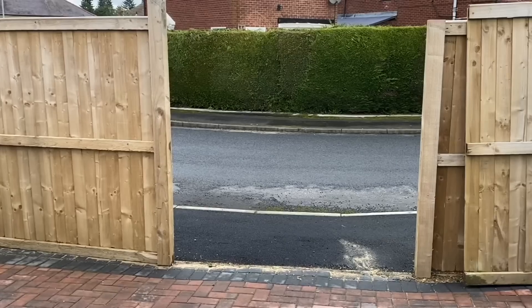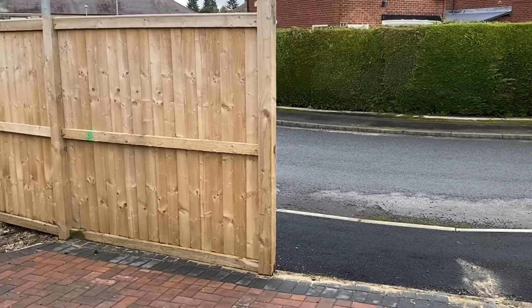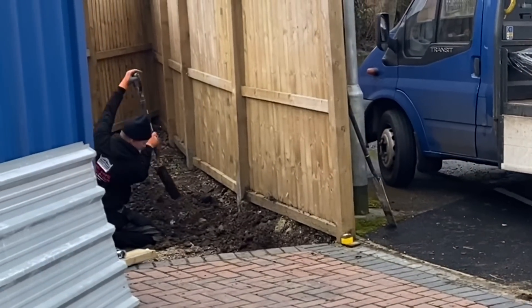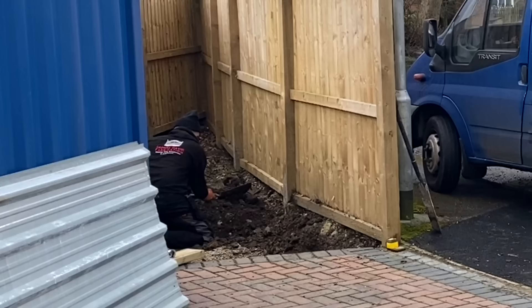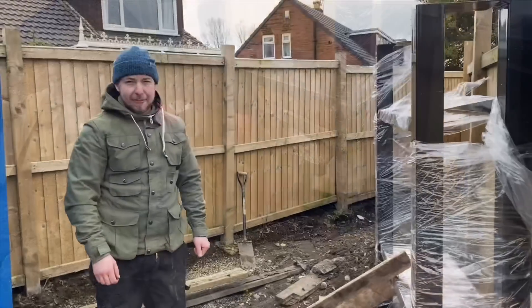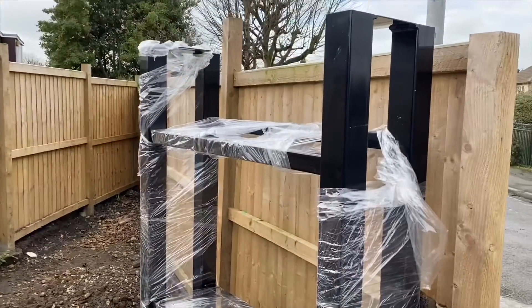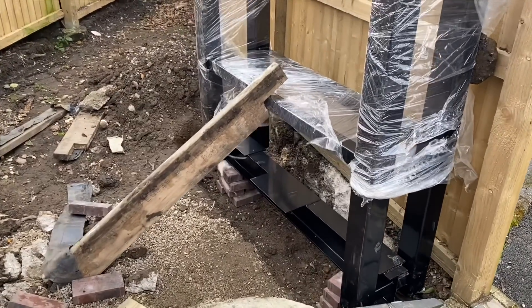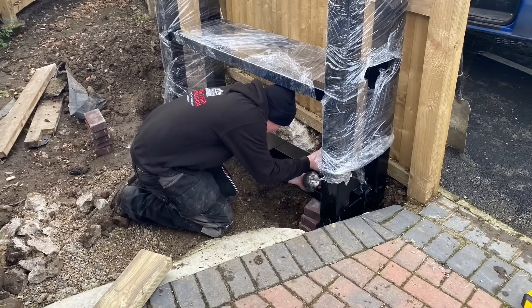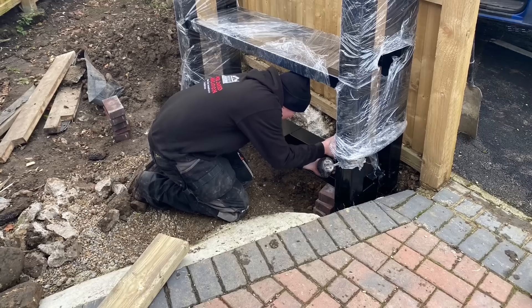So this is where the gates are going — just one of these fence panels on the left needs to be taken out, and then the mud section here is where the gates are going to slide into. Samuel is digging this out and he's going to put the base in there for the cantilever system. These gates are bespoke — Samuel makes these to size and also makes these frames. He's just putting the frame in now, going to level it all up, and then it's going to be concreted in.